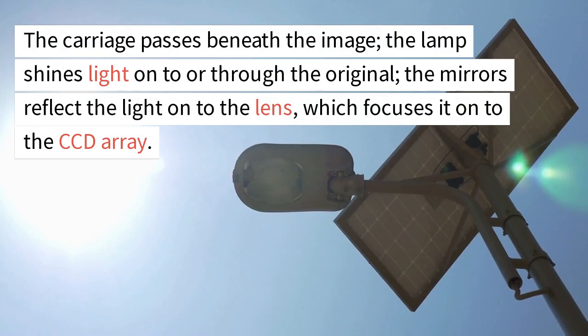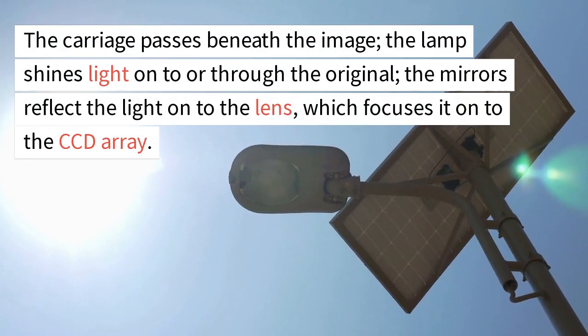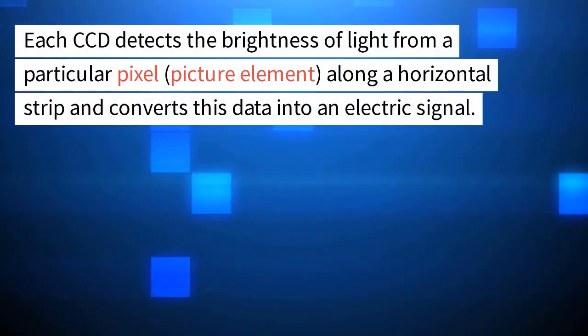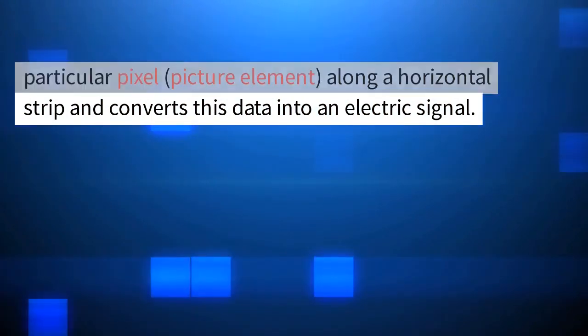The carriage passes beneath the image. The lamp shines light onto or through the original. The mirrors reflect the light onto the lens, which focuses it onto the CCD array. Each CCD detects the brightness of light from a particular pixel — picture element — along a horizontal strip and converts this data into an electric signal.